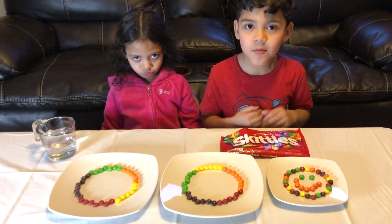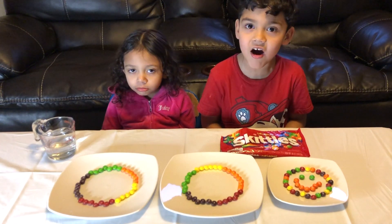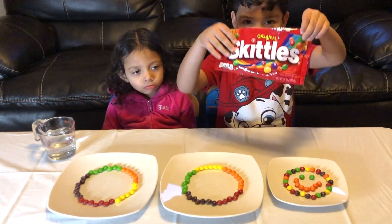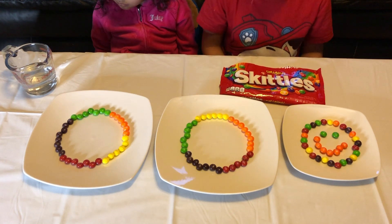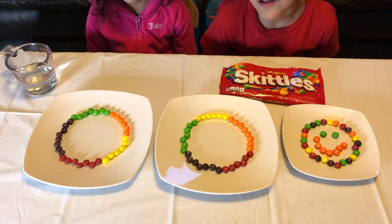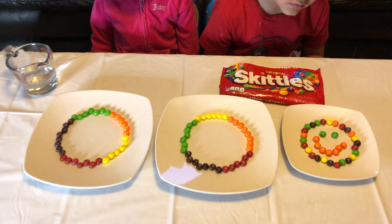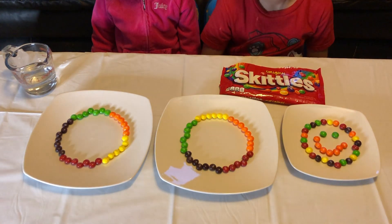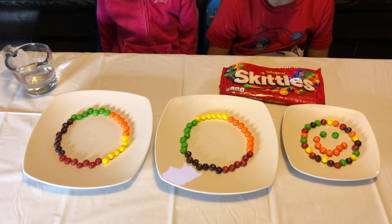Hi guys, today we are doing a science experiment with Skittles. We're going to do a little science experiment with Skittles and see what happens when we use different water temperatures to dissolve each plate of Skittles. We're going to use cold water, hot water, and see if it makes a difference — maybe see if the cold water versus the hot water is faster.